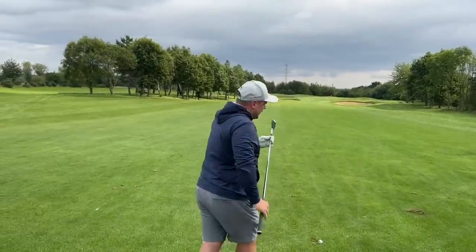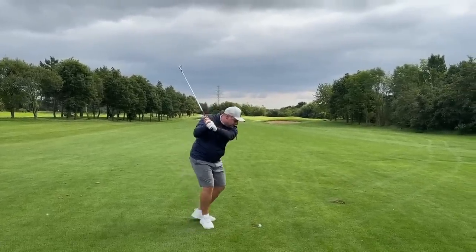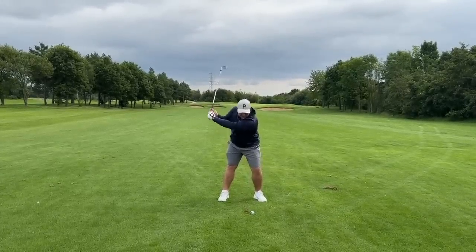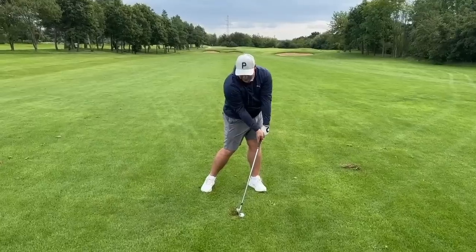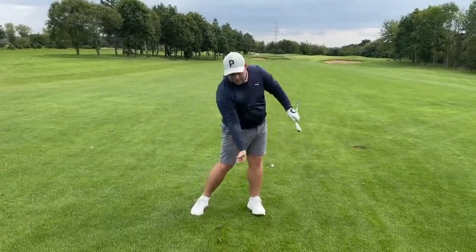Because if I do that every time, I know this 8-iron should go around 155 to 160 yards. If I don't, and my takeaway sometimes changes, my downswing sequencing is off and that 8-iron could go anywhere from 120 to 160 yards — and that's where you really struggle to attack flags. As I get to the top of my backswing, the sequence reverses: I start to move the lower body first, then my torso, then my chest, then my arms, then the handle of the club, and finally the club head, with hips rotating towards the target and shaft leaning forwards.